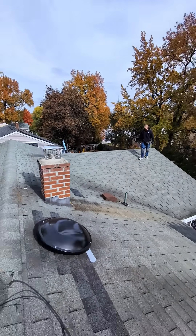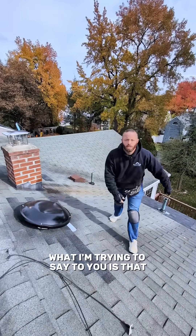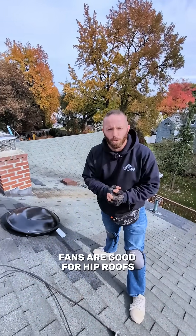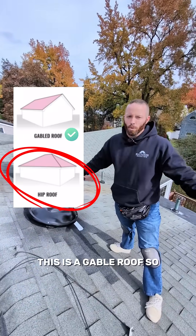What about all these other areas over here? Fans are good for hip roofs — it's like a pyramid roof where the roof meets at a central point. But this is a gable roof.